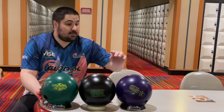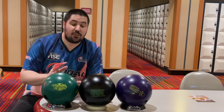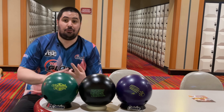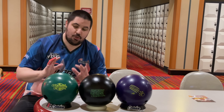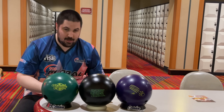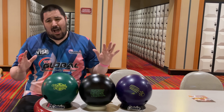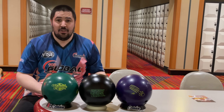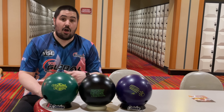That was the first five shots with the Honey Badger Purple, the Pitch Black, and the Vintage. The two things I want you to pay attention to: all three of them allowed me to play three different parts of the lane, and they all produce very similar motions — that hook-stop motion. You cannot replicate that with a short-pin reactive or anything else. If you need a urethane shape, you need a urethane ball. I'm not a big supporter of urethane on house shots, but if you need it to score on house, by all means go for it.